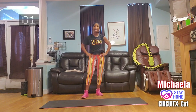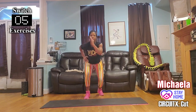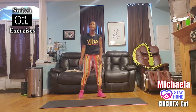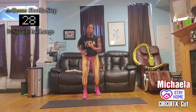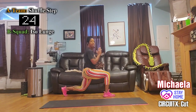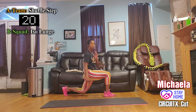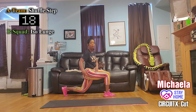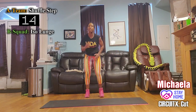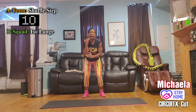Switch again! Group A — back on the shuffle. This time I want you to dig and go lower. Group B — left knee back, sit and wait. I want to see that knee one to two inches off the floor. Full activation through the glutes.